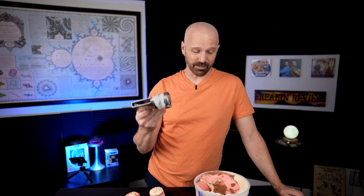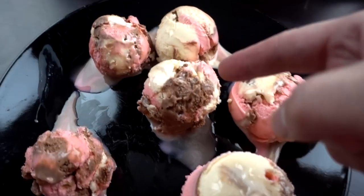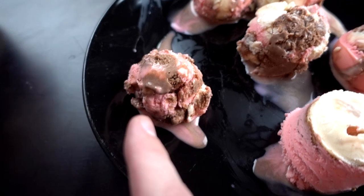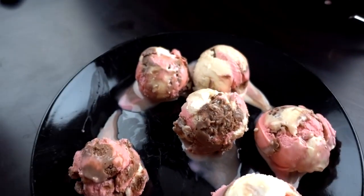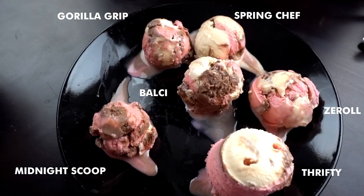Every one of these scoops is very good. Unlike my first test doing cheap to expensive, I really picked all high quality, highly rated scoops, and I can see why every one of them is pretty good. If you're doing ice cream cones, the Thrifty Style will fly through it much faster than even a regular scooping technique. Here are the two that look kind of the same — the Gorilla and the Spring Chef. In the middle, the Z-Roll and the Balsi both look pretty good. The Midnight Scoop is the least impressive. I'm kind of leaning toward the two in the center and the Thrifty. Let's keep going and see if anything changes.